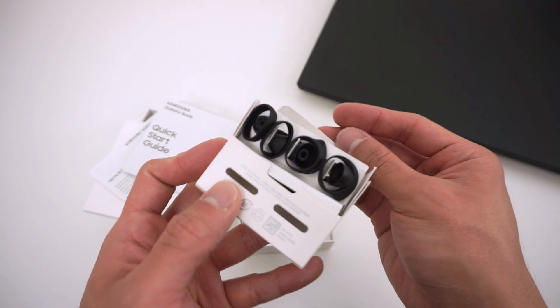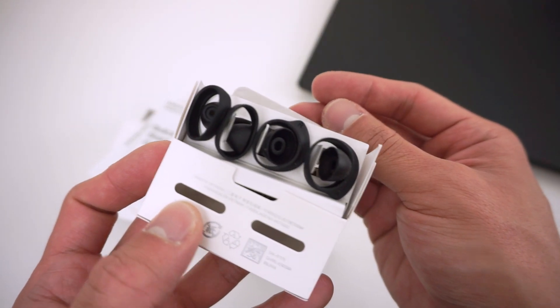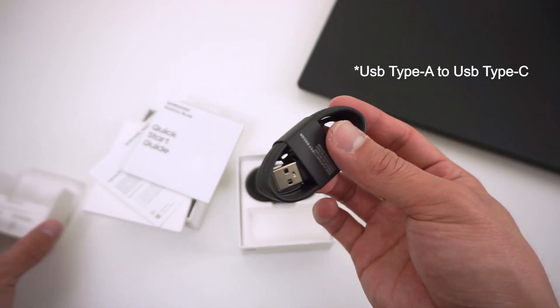So when you buy these earbuds, you get a few things in the box. You get a quick start guide, two extra sets of ear tips and wingtips — smaller ones and larger ones — with the medium ones already installed, and a USB Type-C to Type-C charging cable.